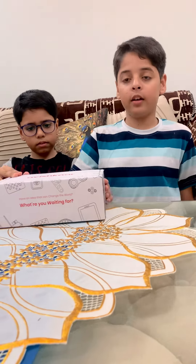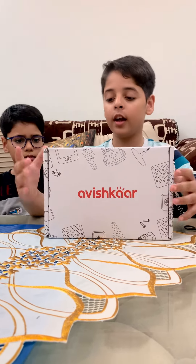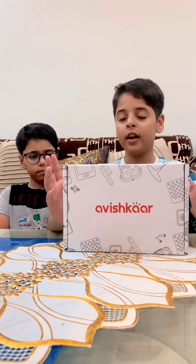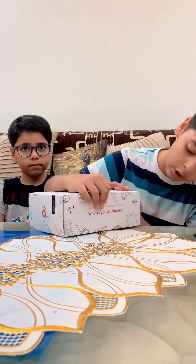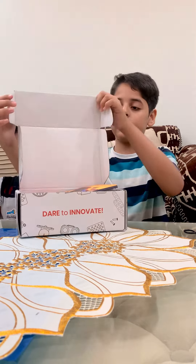After pulling it, we get this. This is Avish Cars. To operate the robotics or whatever vehicle you are making, there is an app called Avish Cars — you can download it and make it. Let's see what more parts are there inside. The opening is from here, and the box opens like this.